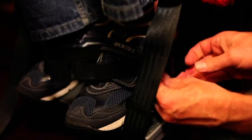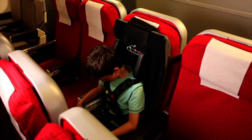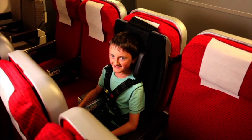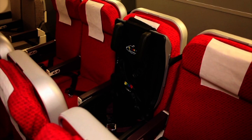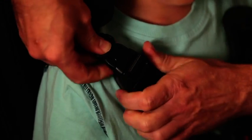The ankle huggers are an optional feature and provide additional foot support. Julian is now comfortable, secure and ready for take-off. Julian and other children like him may not want to be in the Travel Chair for the whole flight, but the Travel Chair must remain attached to the aircraft seat at all times, so that the child can be easily secured in the event of unexpected turbulence.